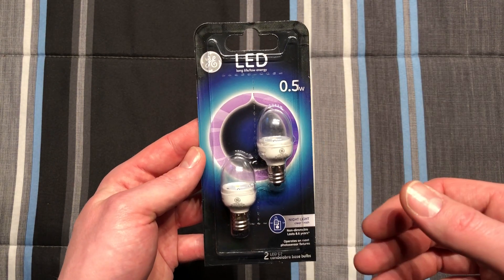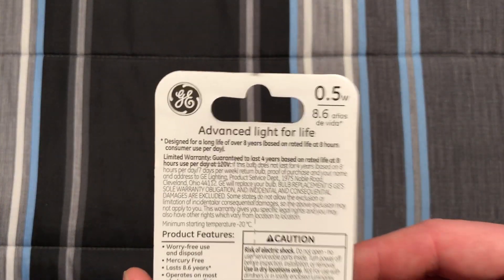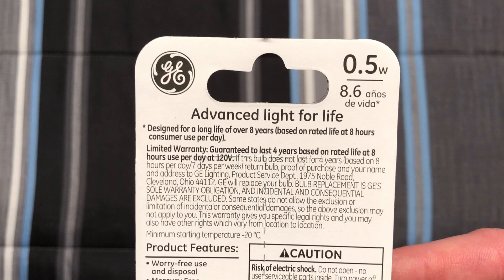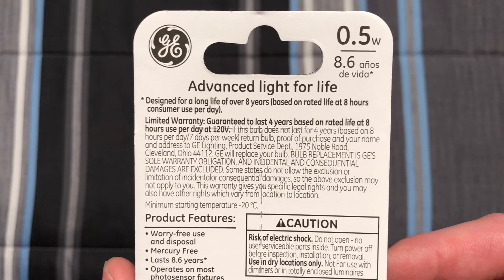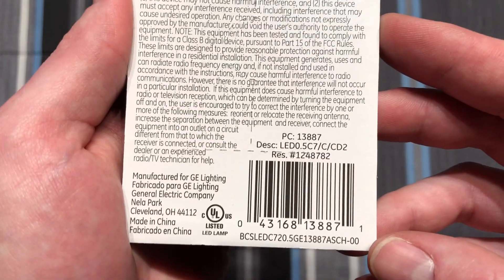So there is the packaging — pretty standard for GE's stuff. We have information here on the back; it says it lasts over 8 years, based on 8 hours per day. Made in China — not surprised there.